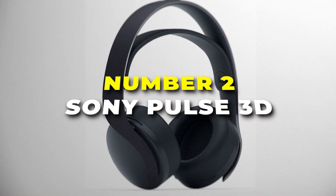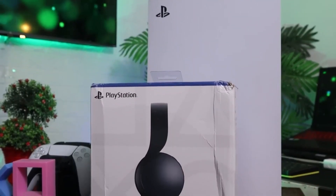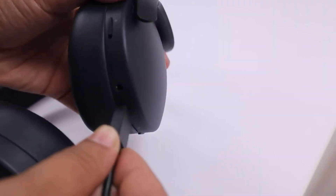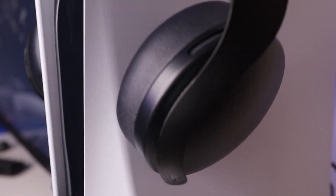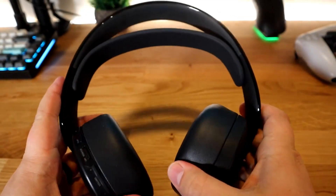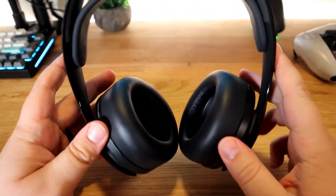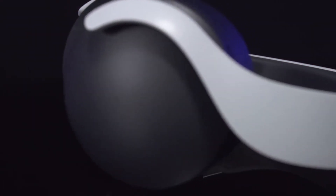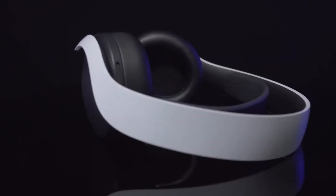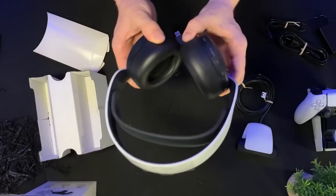At number two, we have the Sony Pulse 3D wireless headset, where sound meets the next level of gaming brilliance. Experience the magic of 3D audio with the Sony Pulse 3D headset. Whether you're navigating a mysterious world or engaging in heart-pounding battles, the Tempest 3D audio tech delivers an immersive audio experience that elevates every moment. Feel the depth and directionality of sound like never before, creating a virtual world that surrounds you. The headset features plush ear cushions that cradle your ears, and the adjustable headband provides a personalized and secure feel.